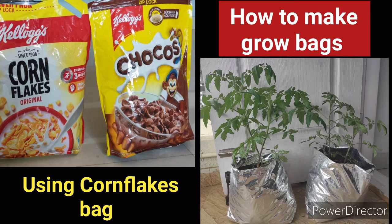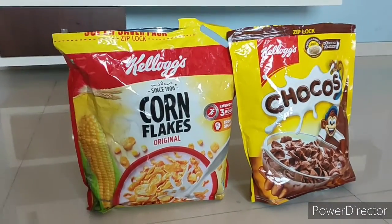Hi friends, welcome to Madhu's Lifestyle. Today's video is a DIY. We have a lot of cornflakes, chakos, and cardboard.